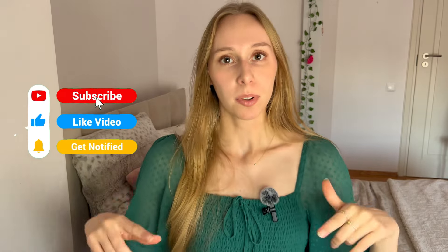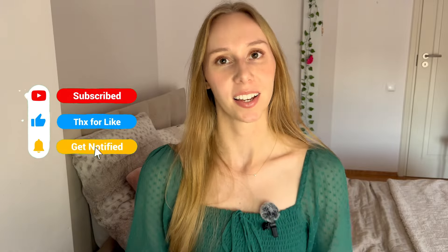And that brings us to the end of this video. Comment down below with any other tips you could think of, and I'll see you next time.